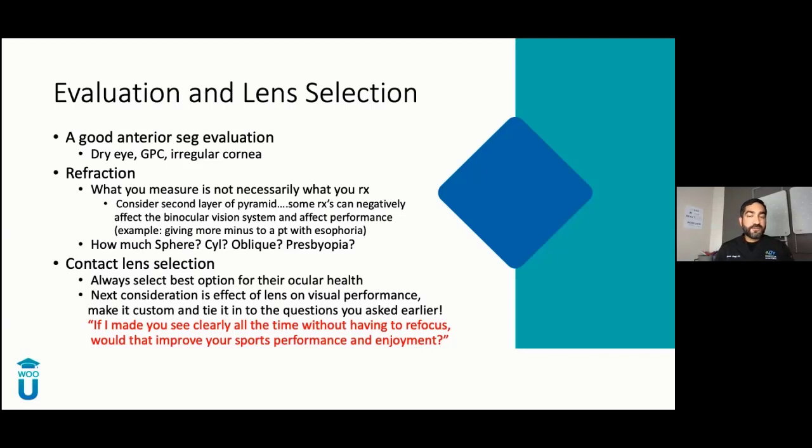Do a really good refraction. Remember, your final refraction is not always best for performance. Sometimes you're playing with the binocular vision system by giving different prescriptions. If a patient has esophoria and you're loading on the minus, you're affecting their performance up close and going from near to far. Think about how much sphere they have, whether they're oblique, whether they're presbyopes — we have options for all these patients. Always select the best option for their ocular health.